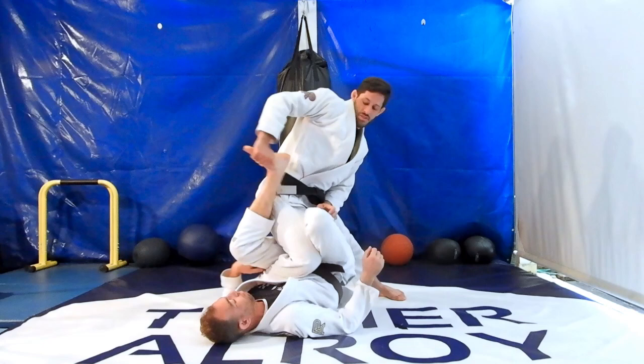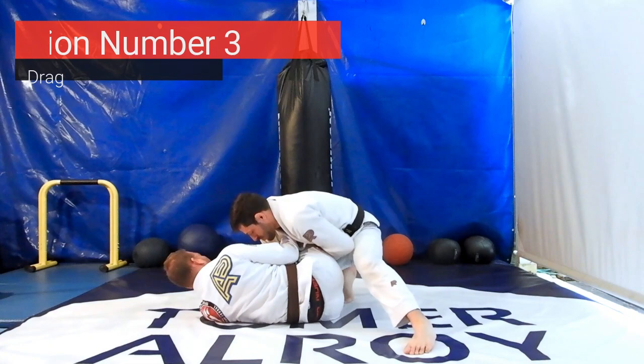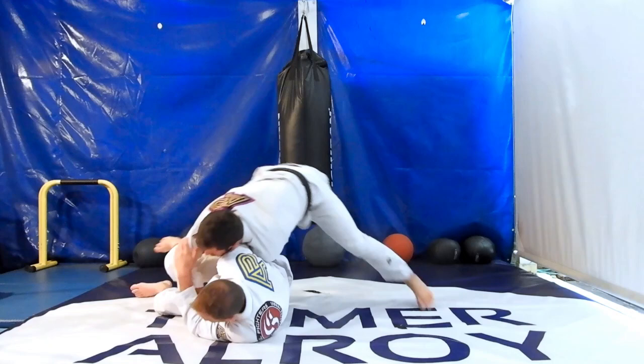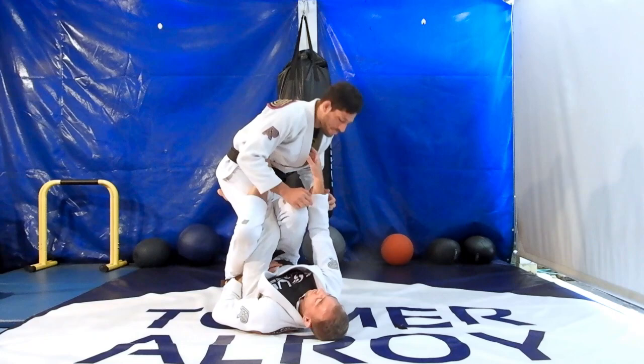The next reaction we'll go over is when your opponent tries to push you away from him to get enough distance to recover his guard. This is a perfect opportunity to combine speed passing with pressure passing. Grab your opponent's collar, step back, and jump to the other side finishing in a leg drag. Keep in mind that when you backstep you want to hold your opponent's leg, so when you grab the collar you have two good grips to pass your opponent's open guard from a distance.